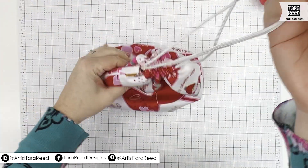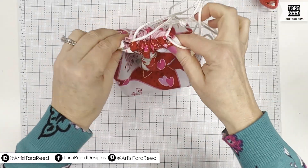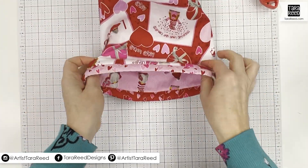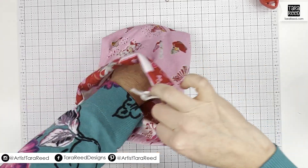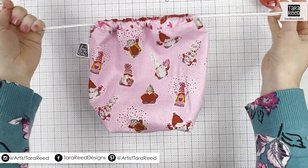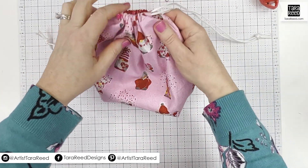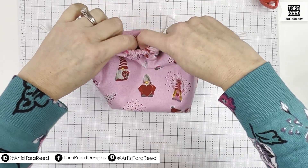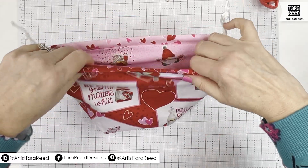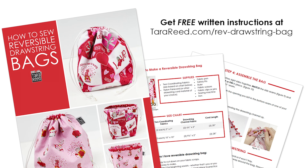It's really cute — kind of has a long string you can use for carrying. It is reversible, so we can have this side out, or maybe a different day we want the pink side out. This would make a great bag for gift giving — you could use this for Valentine's Day, maybe a bridal shower if the bride is into gnomes, and it can be done in any fabric you want.